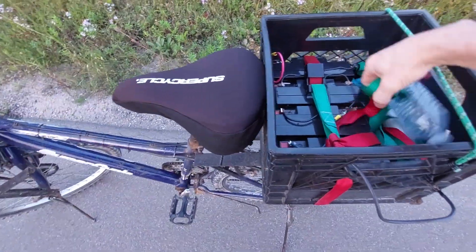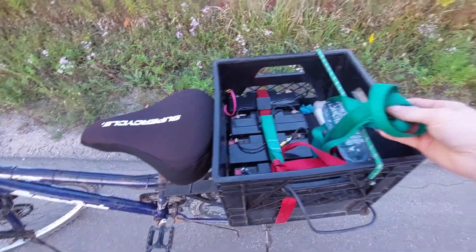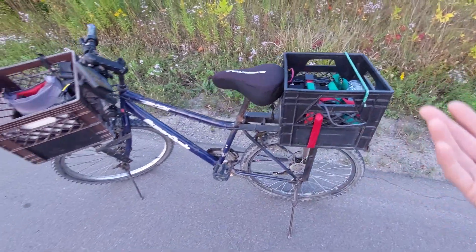I've been pulling people with it — so if we're going on a long trip I put the strap out and I can tow people if their batteries go dead.